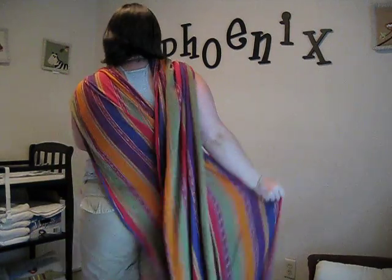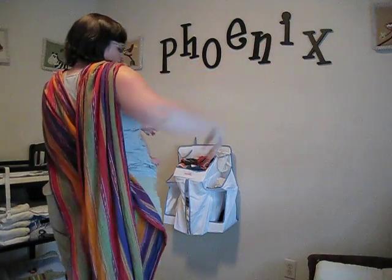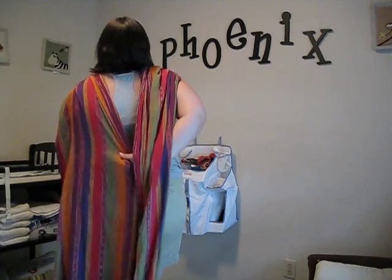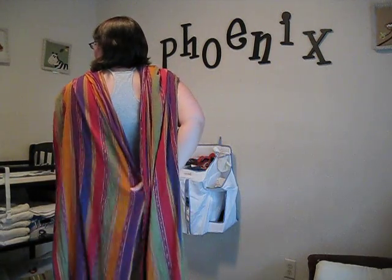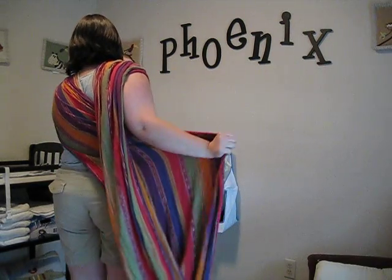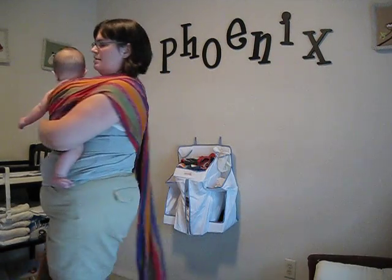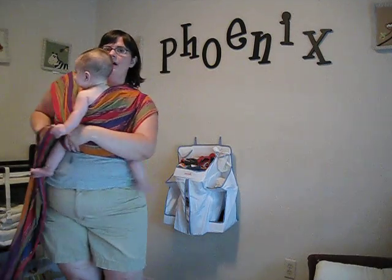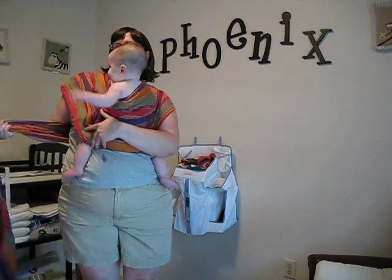What I'm doing here is taking my opposite hand and reaching behind, grabbing the top rail, and pulling it around my body and bringing it right underneath his bum. I've got the top rail nice and secure so that he can't flip himself out of this.